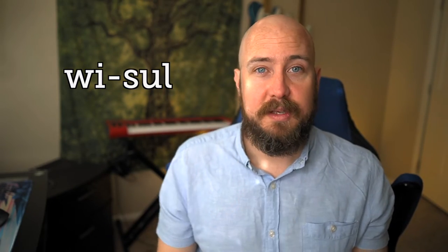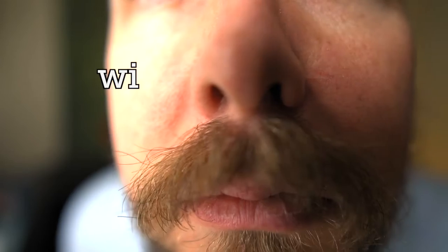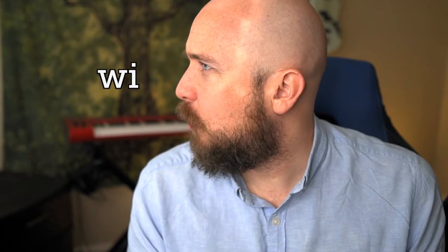The first syllable is 'whi' — we have the W sound followed by the short I sound, as in words like 'pig,' 'if,' or 'sniff.' Whistle.